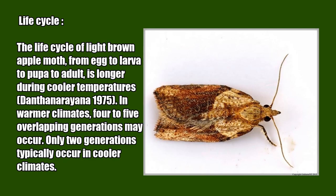The life cycle of the light brown apple moth — from egg to larva to pupa to adult — is longer during cooler temperatures (Danthanoreana, 1975). In warmer climates, four to five overlapping generations may occur, while only two generations typically occur in cooler climates.